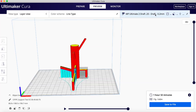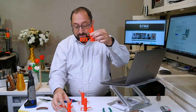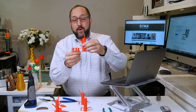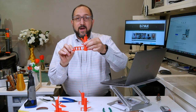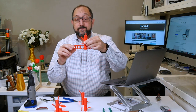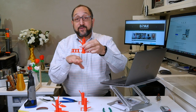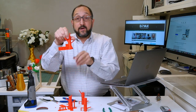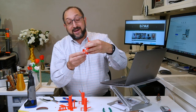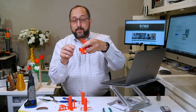Now let's look at some of the other parameters. This model looks completely different than the other. I want to point out that those features on the bottom are called brims. I like to use brims with supports — it's optional, but it ensures they stick to the print bed properly. In this particular model I did not have a brim, and you can see some of the supports actually fell off while it was printing, causing this feature to not print properly.